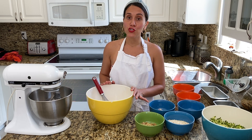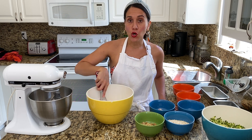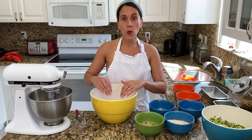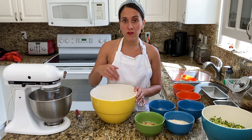Now we'll move on to our dry ingredients, which are our flour, our salt, our baking powder, our baking soda, our cinnamon and our nutmeg. Once that's done, we're going to create a small well into the middle of our dry ingredients so that we can incorporate our wet ingredients right in the middle of the dry ingredients.